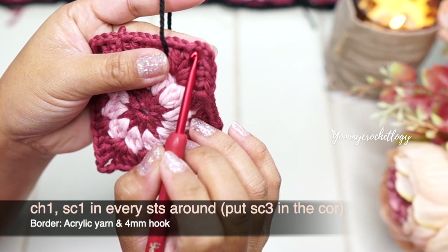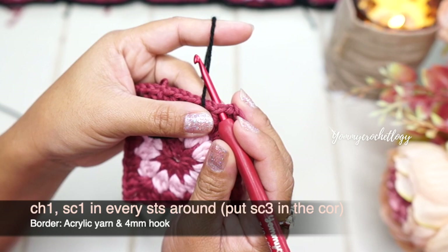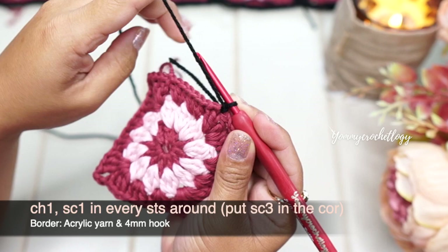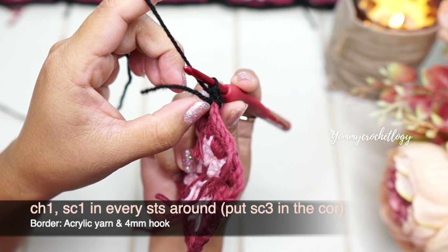Attach your acrylic medium weight yarn anywhere around your square and pull up a loop — I'm using a lightweight yarn and a 4 mm hook here. Secure that yarn, chain one, and we will single crochet around. Our border is only single crochet in each stitch. Try to bury the tail as you go.